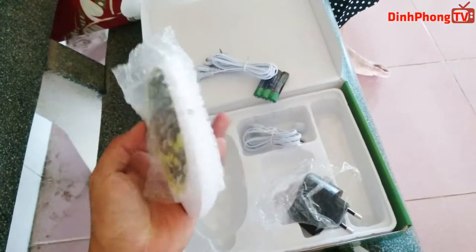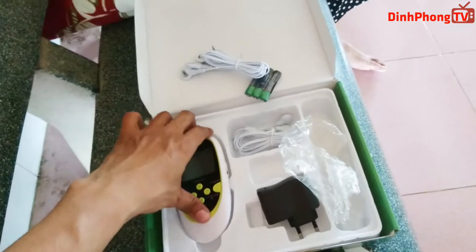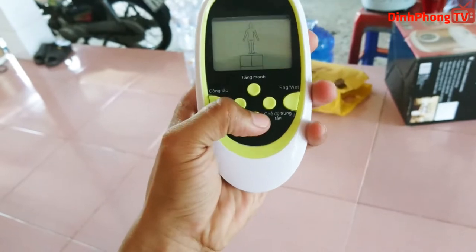Đây là nhân vật chính của chúng ta, cái máy massage có 2 đầu ra. Kiểu dáng nó thật sự rất là thời trang, rất là đẹp.